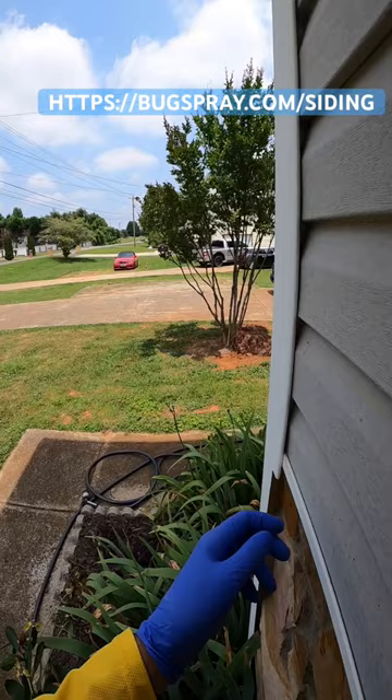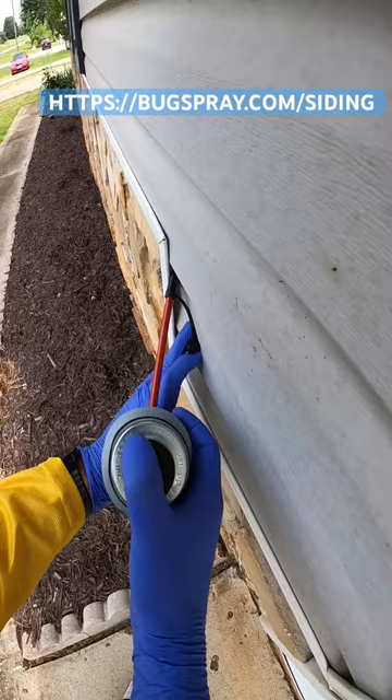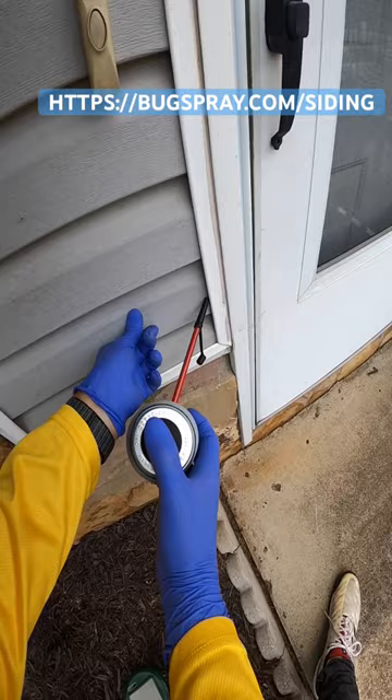Siding like wood shakes, vinyl, or aluminum will have big gaps and essentially hollow areas where moisture, mold, and algae will keep persistent pests thriving. As you can see in the video, you'll need to push in the siding to dust. This might be time consuming, but the treatment will last 6 to 12 months, so well worth the time and effort.